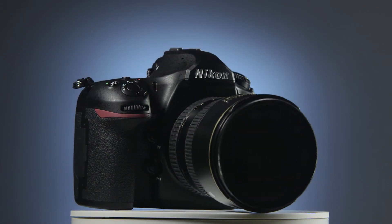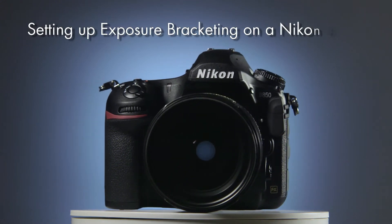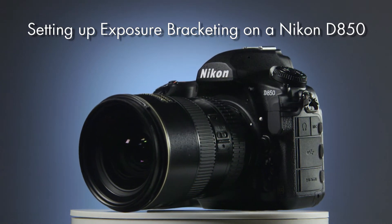Hello, this is Stuart from the Photomatix team, and here I'm going to show you how to set up exposure bracketing on a Nikon D850. This will let you take three photographs, each at a different exposure, when you press the shutter button.